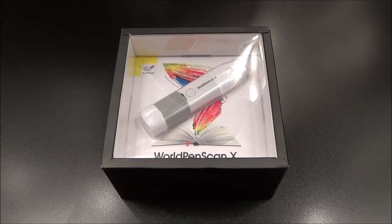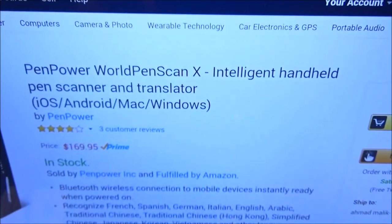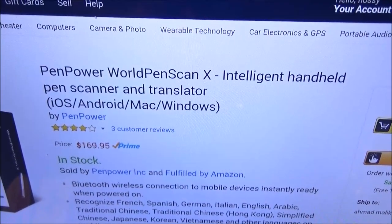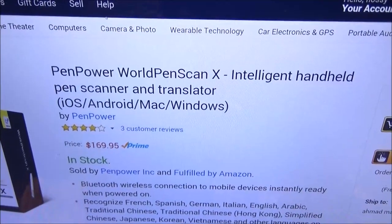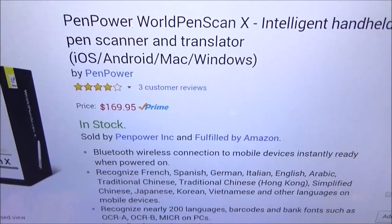What's up everybody, it's your boy Floss back again with another video. Today we're going to take a look at Penpower's World Pen Scan X. This is an intelligent handheld pen scanner and translator. Let me show you the website real quick — go to amazon.com, I'll throw the link up in the description. The price for this is $169.95, so you're looking at $170.